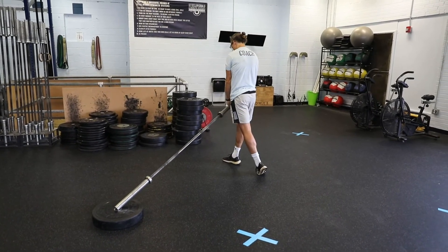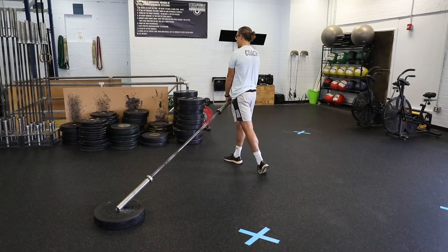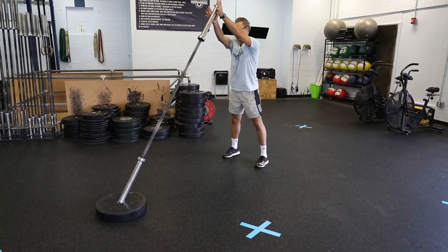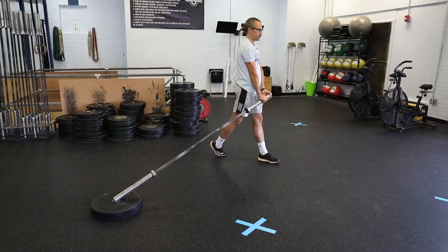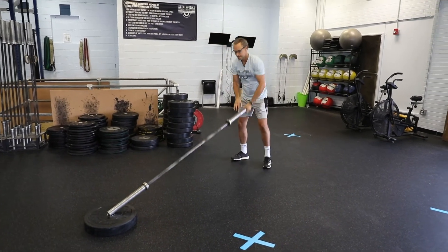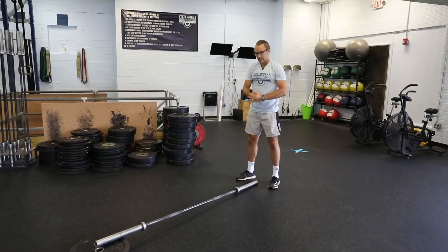Pivot. Notice again the hips are now pointed straight ahead. And back. Change directions again. Pivot. And come back up. That's the landmine.